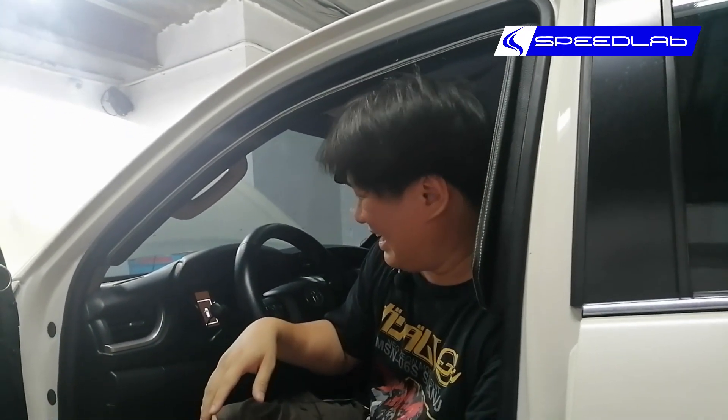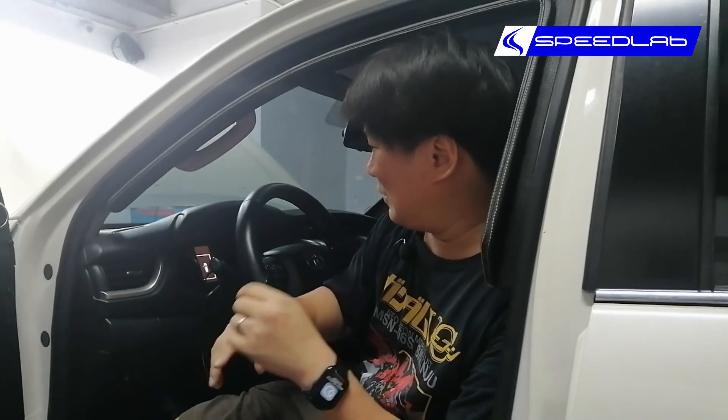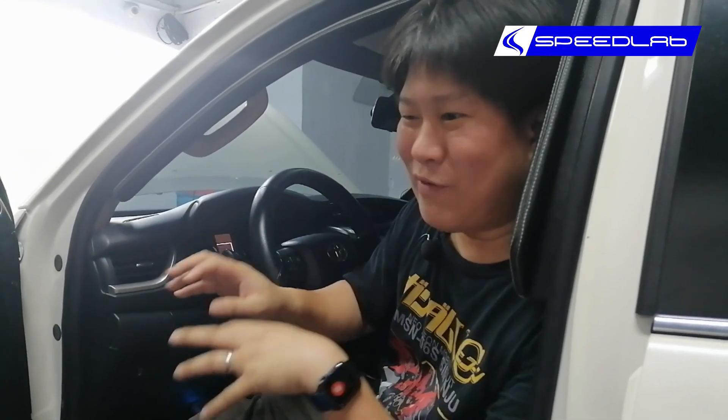Today we'll be remapping what is pretty much a stock Fortuner — he's going to get a downpipe, so it's 99% stock. We're going to do a baseline first to see how much power it makes. This is a 2.8, but the procedure to remap it is exactly the same as the 2.4. Whether it's a Hilux, Innova, Fortuner, Land Cruiser, or Prado, they're all pretty much the same. I'll show you exactly what is done during a remap, what parameters we adjust, and what remap, reflash, and engine tuning actually mean.